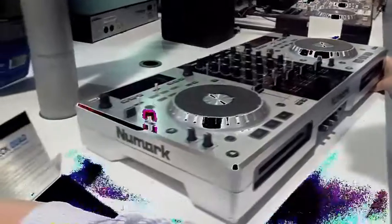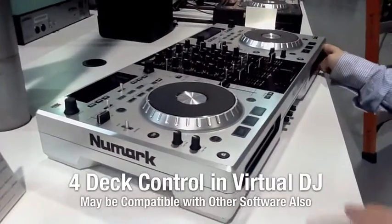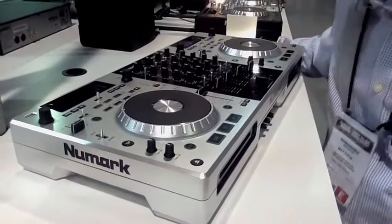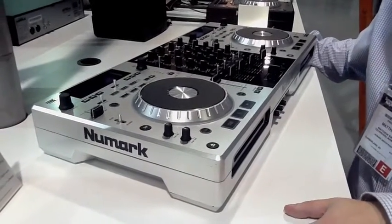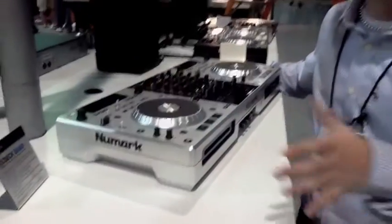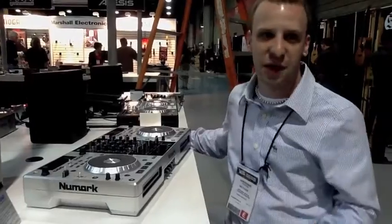Looking here, you have four-deck control in Virtual DJ. That's huge. Four decks. The only other part that we have that does that is our NS-6, which is absolutely awesome. It's a great thing when you have software that can give you four-deck capability, but to be able to control four decks from the same piece of hardware is just nothing short of exciting.